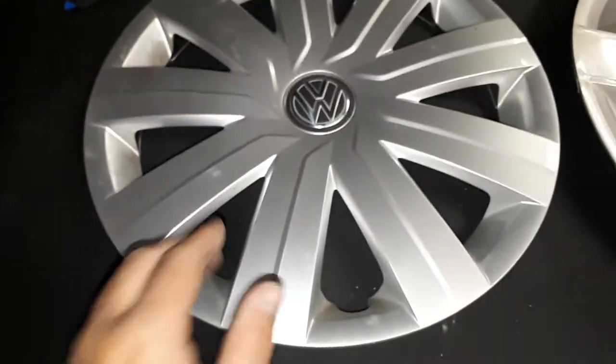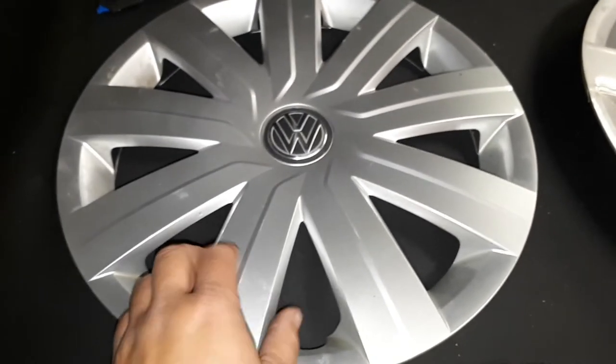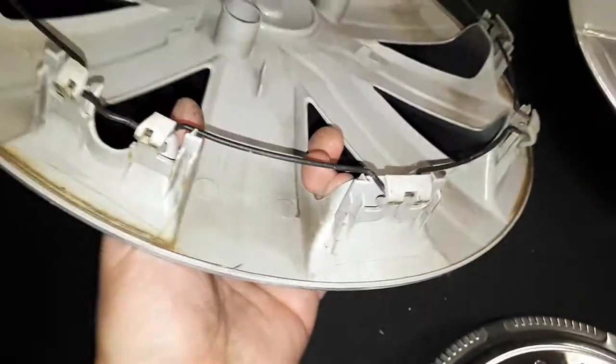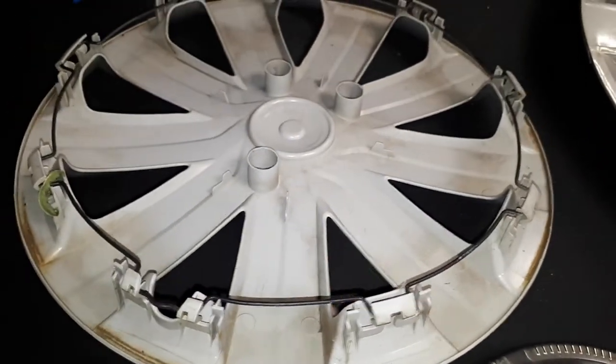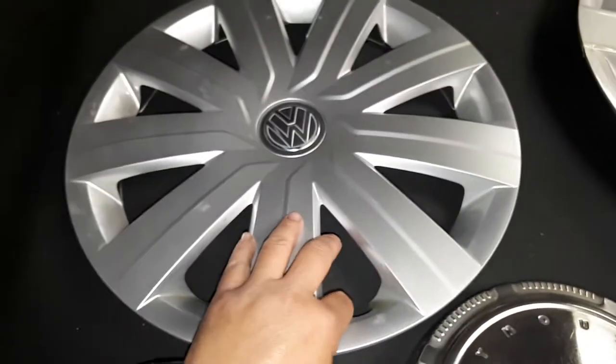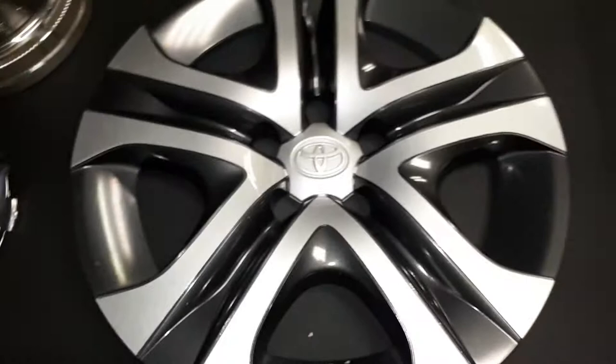Next is a newer Volkswagen one — I think this one's off of a Jetta. It's in pretty good shape, pretty clean on the back. One of the little clips broke off, which is probably why it fell off — somebody tried to install it and broke one of the clips.